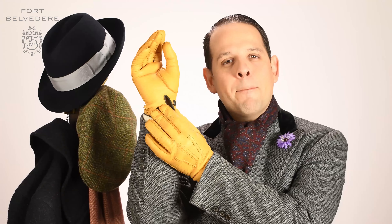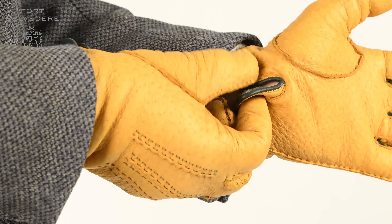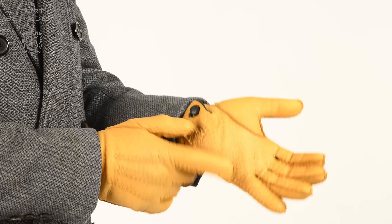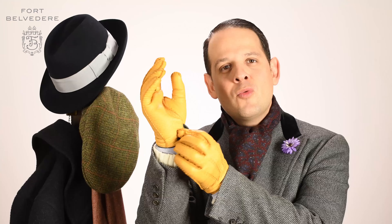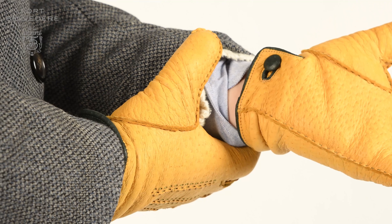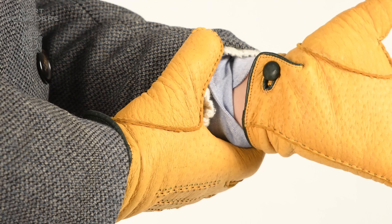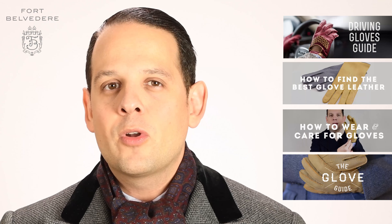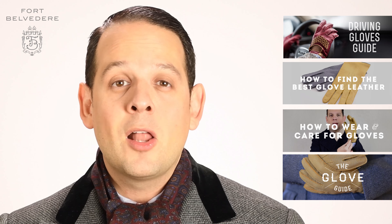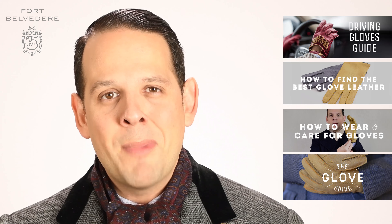Last but not least, Fort Belvedere gloves feature a button closure which has a distinct old-world 1920s and 30s style. The idea is to create something that helps you keep your hands warm and at the same time look elegant. It's a little detail that takes more time and is more expensive to produce, but we believe it's worth it and it's something you will not find in other gloves. If you want to learn even more about gloves, please check out our in-depth glove guide along with all the videos we've made about men's dress gloves.